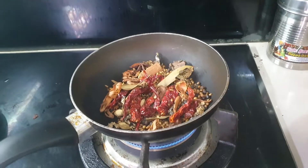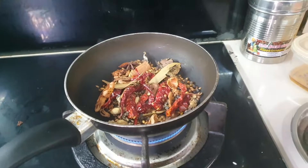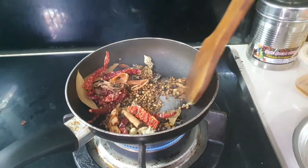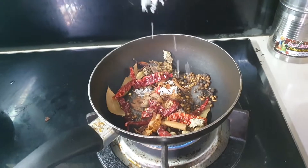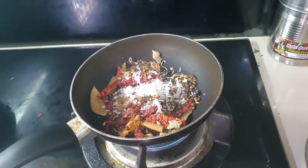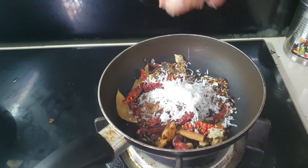The spice mixture is composed of whatever ingredients I showed you earlier. You dry roast it — put it on a frying pan, you can see some smoke coming out. Be very careful not to overheat or over-sauté this. Just a dry roast, give it about 30 to 40 seconds. Keep an eye on the flame. Towards the end, put some grated coconut in and keep mixing it with a spatula.